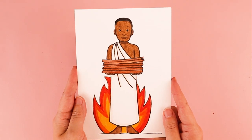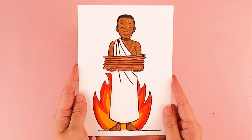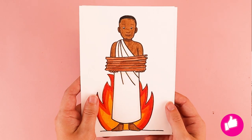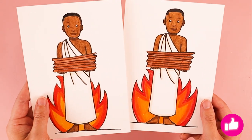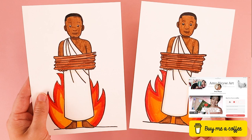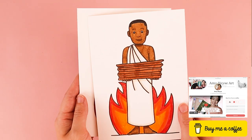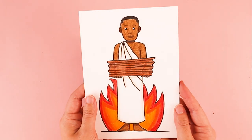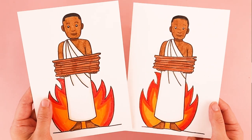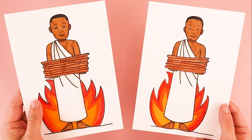Thank you so much for following along. I would love to see how your drawings turned out — feel free to tag me on social media. If you enjoyed today's tutorial, know that I post new Catholic-inspired art tutorials here on my channel every week. Another way to support the channel is through my Buy Me A Coffee page and art supply wishlist. I want to remind you that you are loved — God loves you very much and he loves your artwork very much. Thank you so much and I'll see you in the next video.